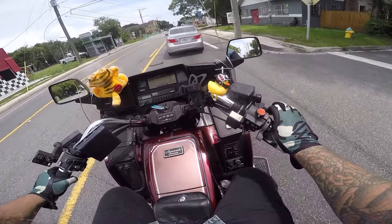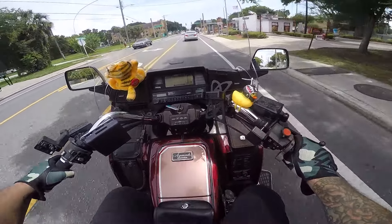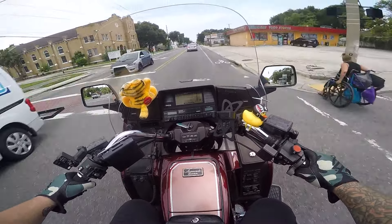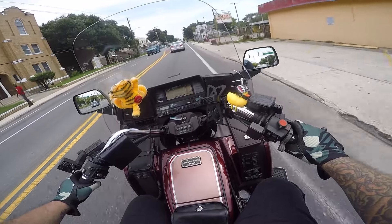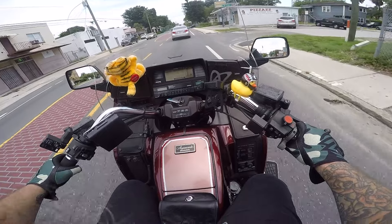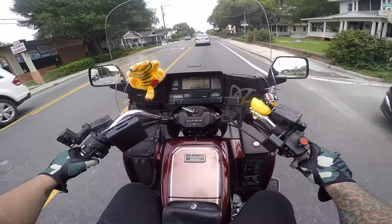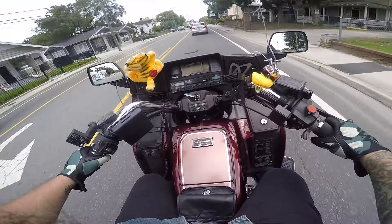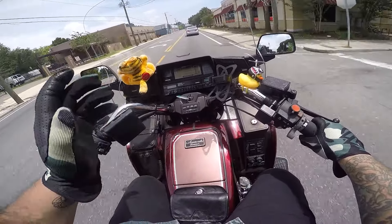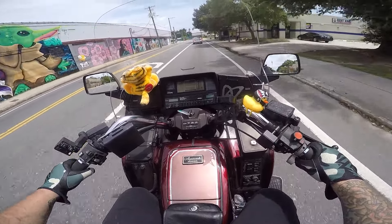I wouldn't exactly call the Goldwing, especially an 80s model, beginner friendly. Here's something that's definitely not beginner friendly: these brakes. The Goldwings had this weird thing where the front brake that you actuate with your hand only actuates one of the calipers on the front of the bike, whereas if you hit the rear brake it actuates both on the front and the rear.